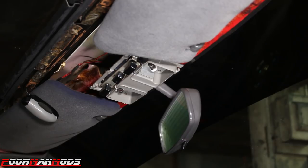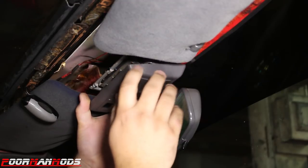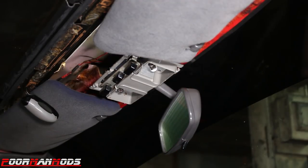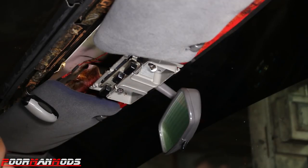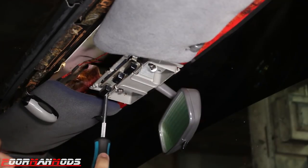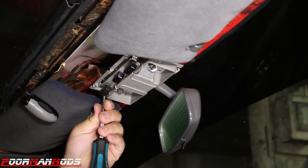You gotta take this cover off, and I guess that would explain why my light's not working — at least on this side there's no bulb. But we're gonna be putting the Yoda Connectors kit in, right Ron? Oh yeah, so there's two screws that hold this thing in that you have to remove.